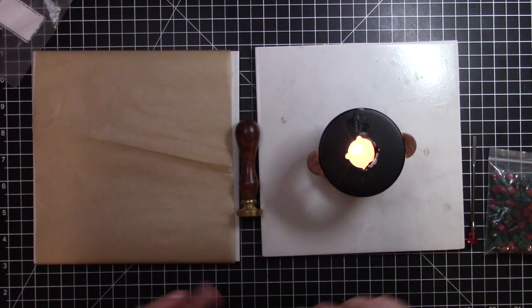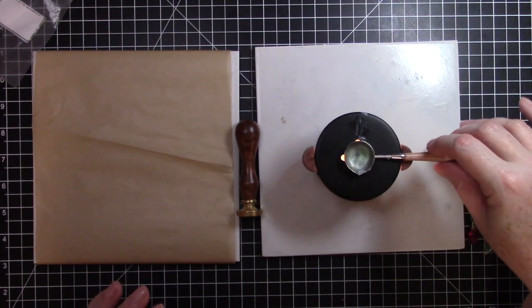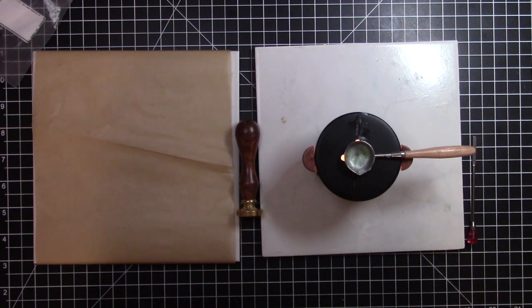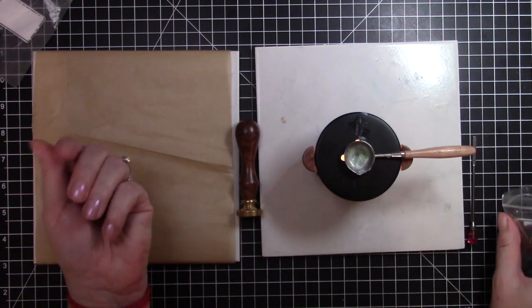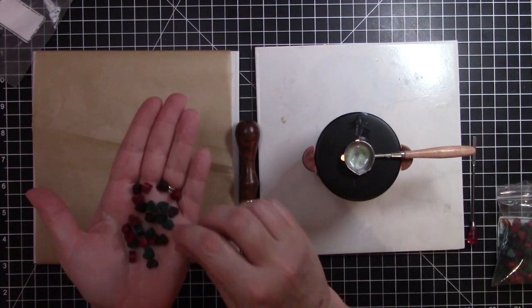They graciously emailed me and asked if I wanted to pick out some items from their website, and they sent them to me for free. I agreed to make some videos, so these are some of the items I chose this last time.